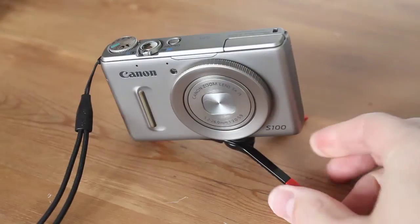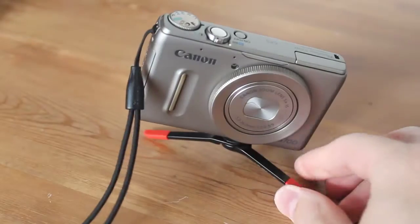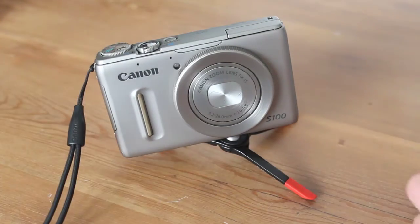It's very sturdy. It's not going to flop anywhere, it's not going to go anywhere.